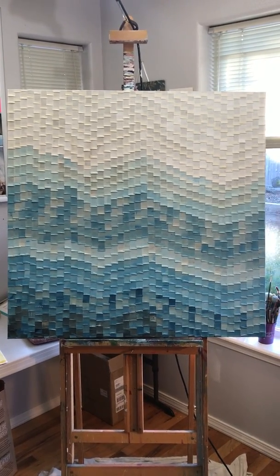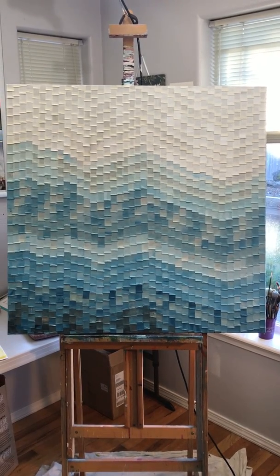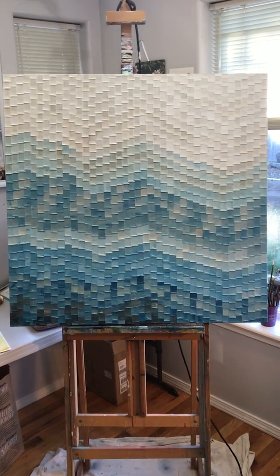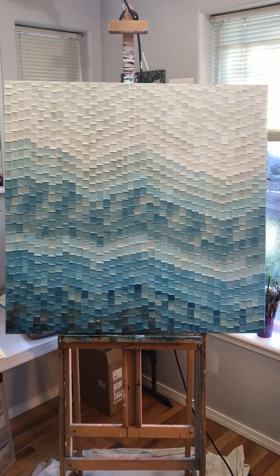Hey Jenna, it's Marini. I wanted to send you a quick video of this painting that I know you're interested in. I have finished it with a semi-gloss finishing coat.